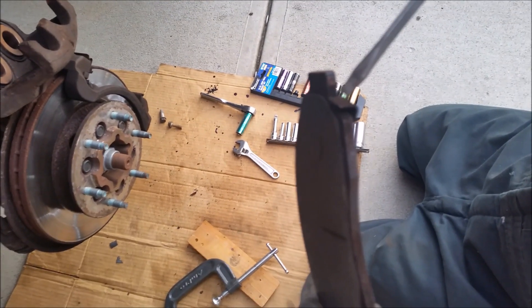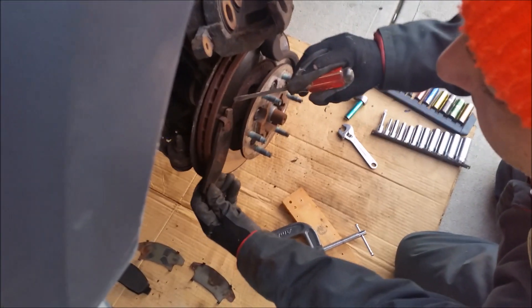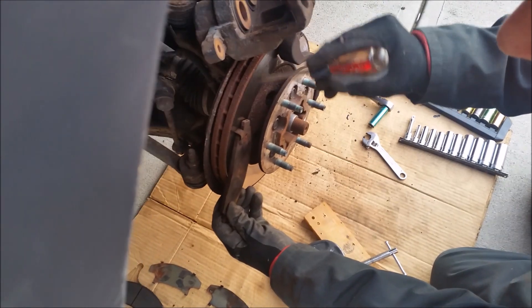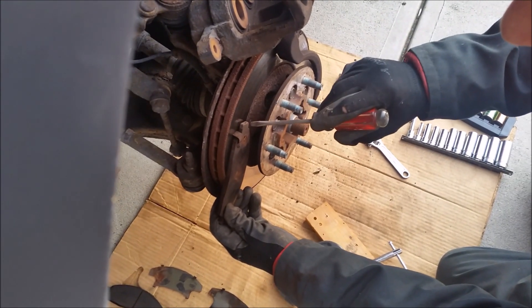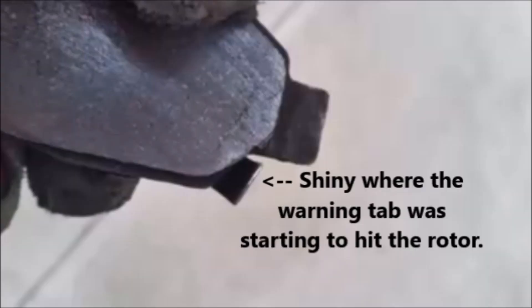So to start off, how do you know when you need new brakes? Well, this right here is the warning tab. As you can see, this pad is really thin and that tab is going to start to scratch on this rotor, and that's going to give you the famous squeal that you hear when it's time to change your brakes. You can see on my tabs here where it's a little shiny on the corner where it was starting to rub on the rotor — it was definitely time to change them.